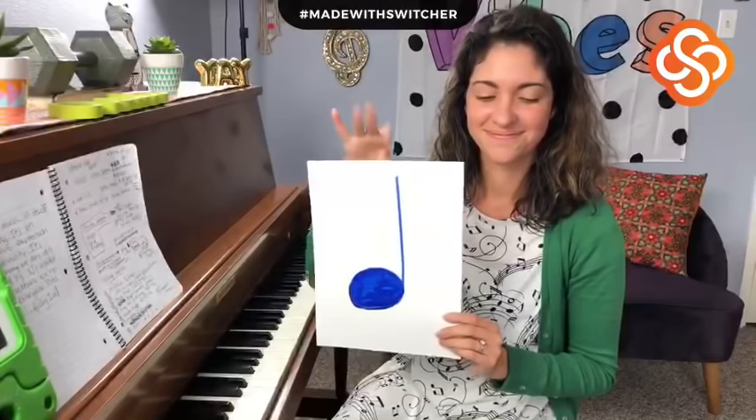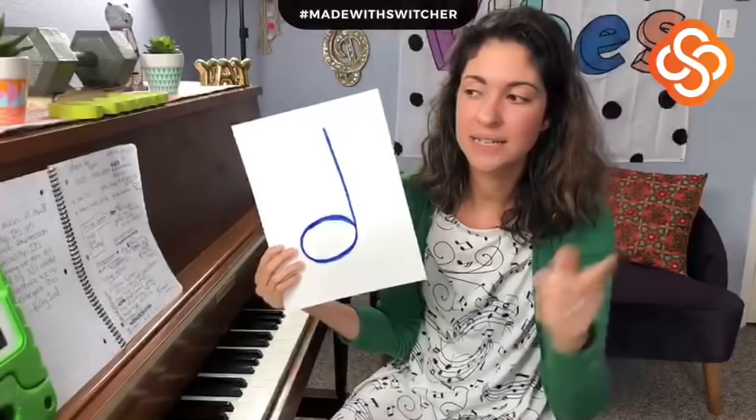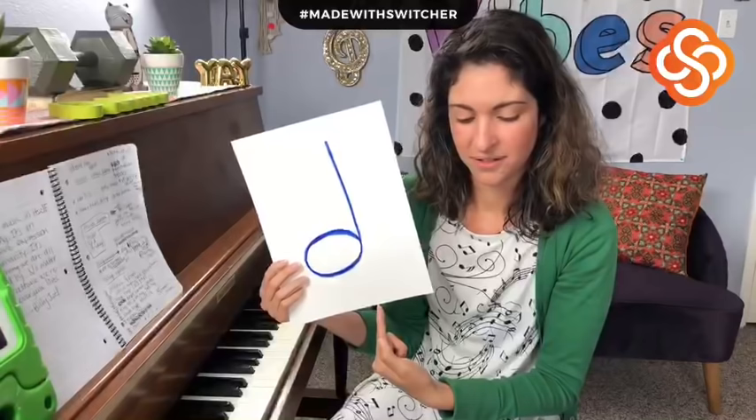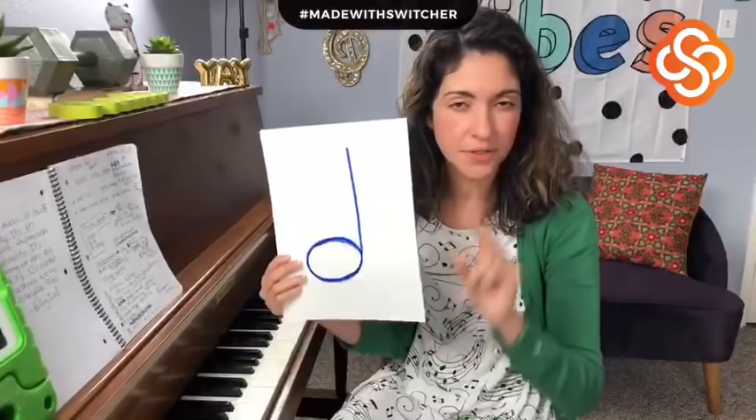Our next note is the half note. If you think about it in mathematical terms, the quarter note is one beat — so how many beats do you think the half note gets? Two beats. So when you encounter it, you're going to hold that note for two beats.